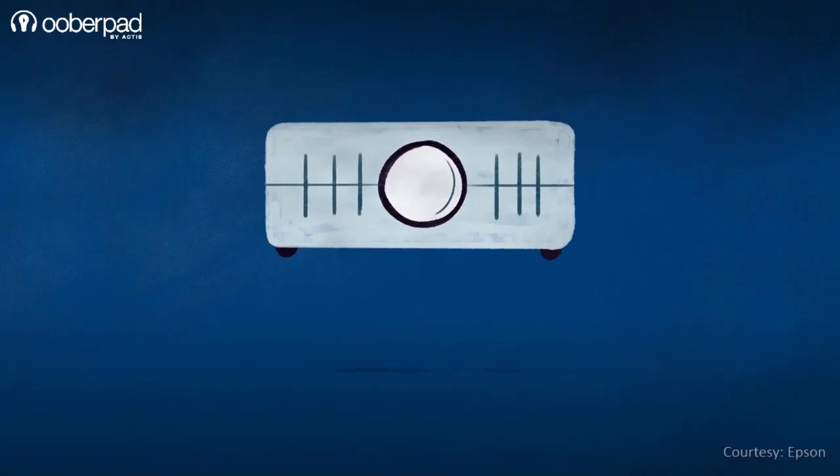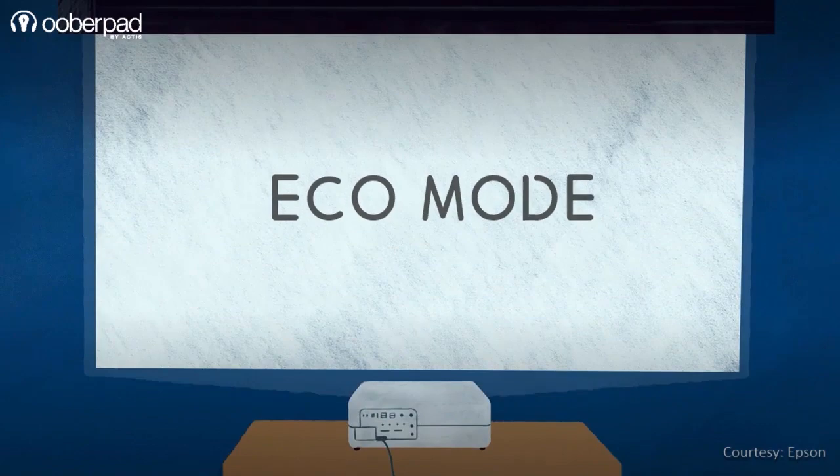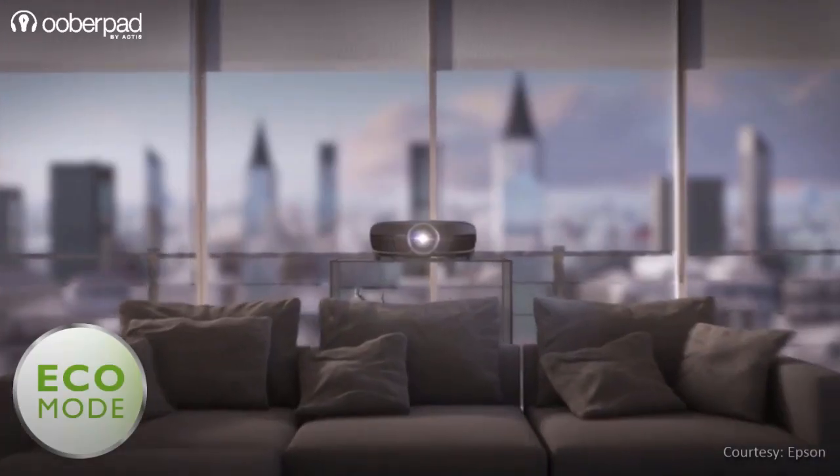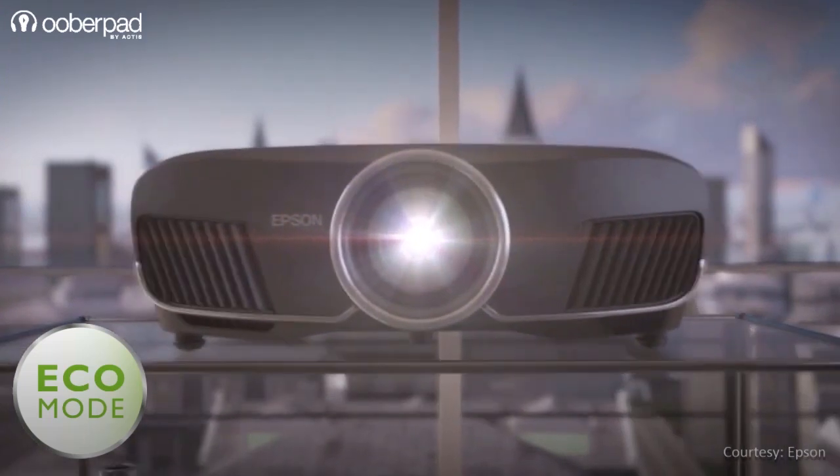Using eco mode: Most projectors allow you to run in eco mode, which means it will project a dimmer image to extend the lamp's life. Some eco modes can double the lamp's life. However, the picture brightness is slightly compromised.